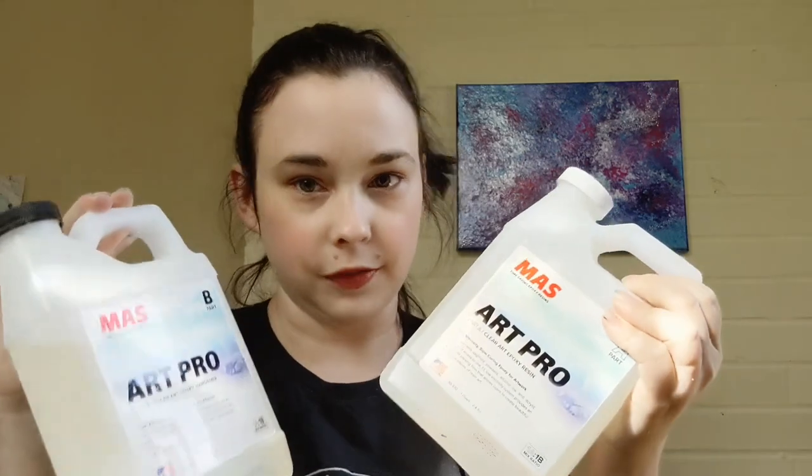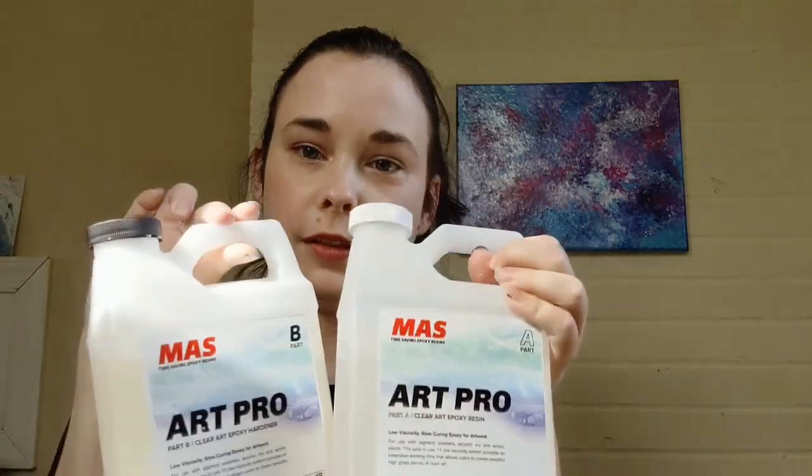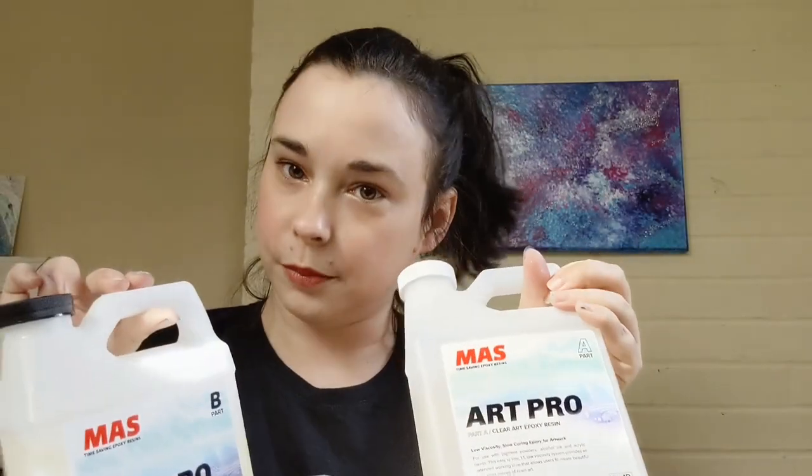You'll also need resin and hardener. Yours will look a little different depending on the brand you use. Mine is a one-to-one ratio resin. I'm using Moss Art Pro resin, which means I'm only going to be pouring about a quarter to a half inch thick at a time. If you have a different resin, you can do a deeper pour if you'd like, but read the directions carefully. Make sure you're not pouring deeper than recommended because you might end up with a lot of bubbles.